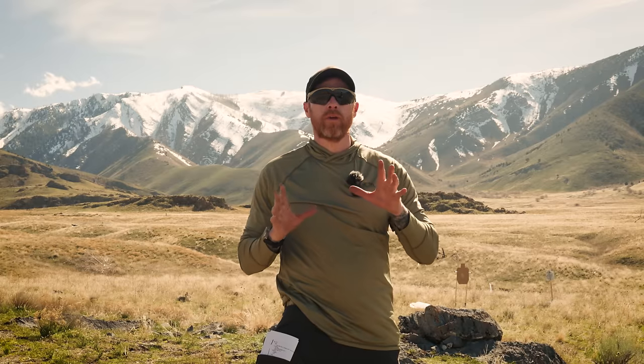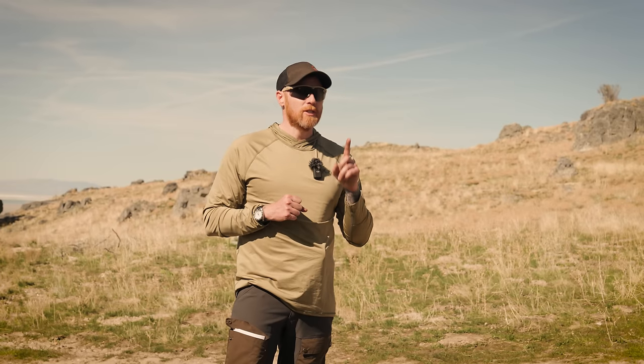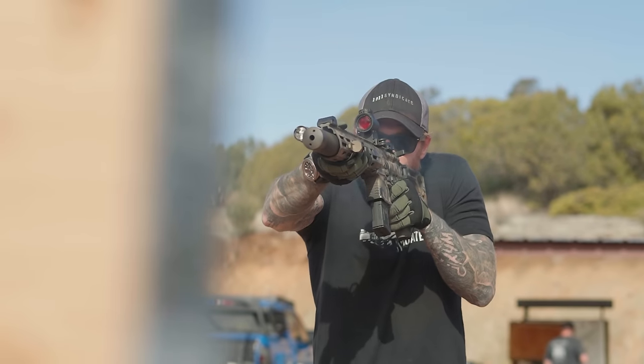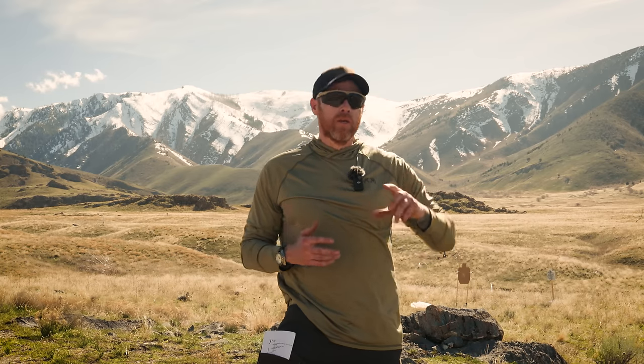Let's play a game. If I tell you to think of a gun from SIG, what's the first gun you think of? A lot of you may have said the SIG 365 or perhaps the Spear lineup, but let's go again. What's the next SIG gun you think of? You might have said the 320 or the MPX. Let's go one more time. What's the next SIG gun you think of?